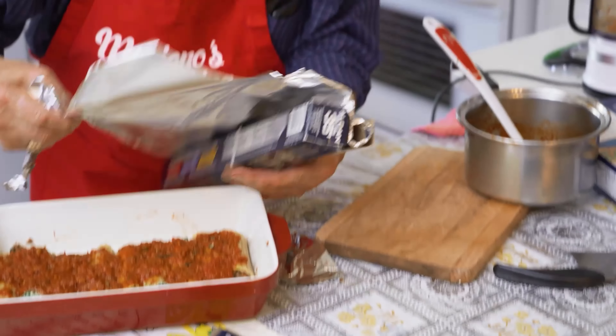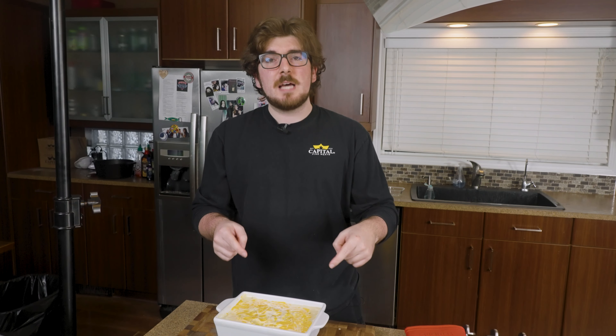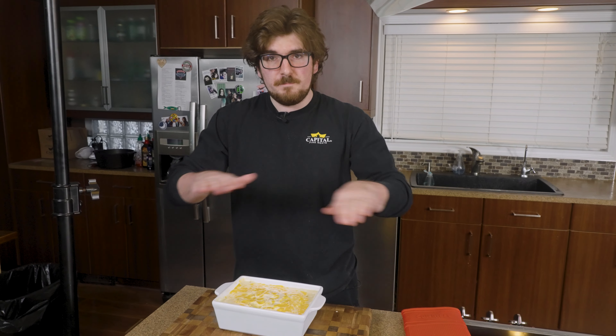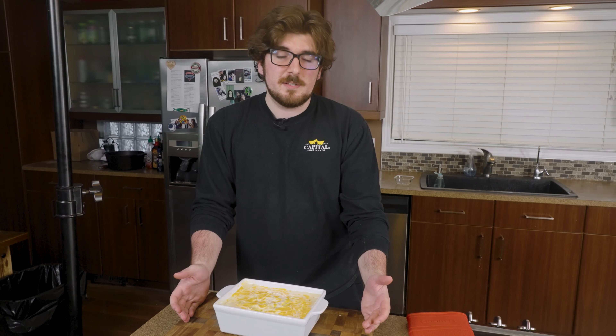So this is halfway through cooking. We can go ahead and stick it back in the oven uncovered, or this is a good time to let it cool, pop it in the fridge, and bake it in the future. So if you've got a potluck or something the next day, this is the point where you want to stop. If you do decide to save this for the next day, you could just pop it in the oven for another 30 to 40 minutes at 375 uncovered.